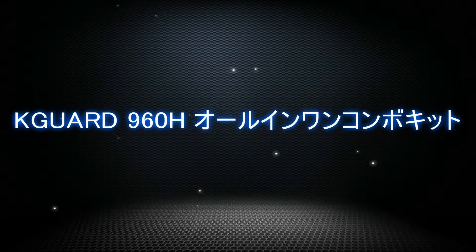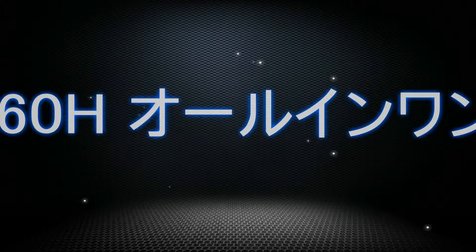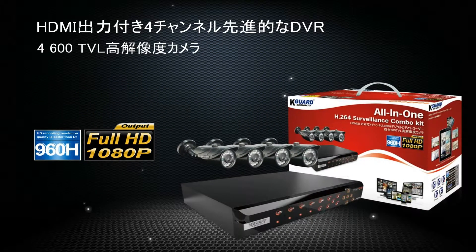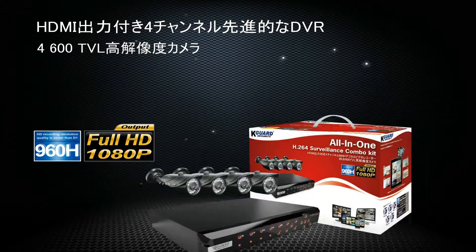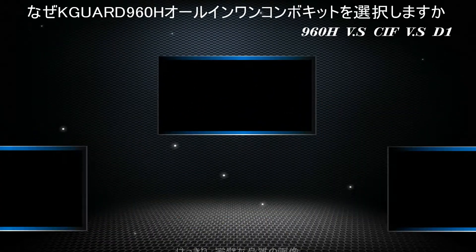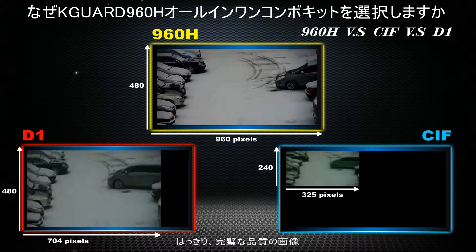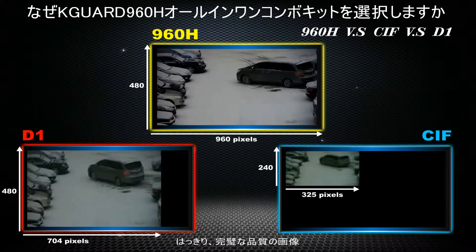KGuard 960H All-in-One Combo Kits, 4-channel with 4 security cameras. Compared to traditional DVRs, 960H recording resolution quality is better than D1 and CIF.